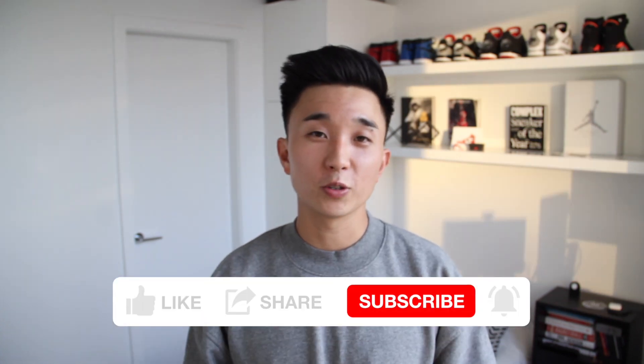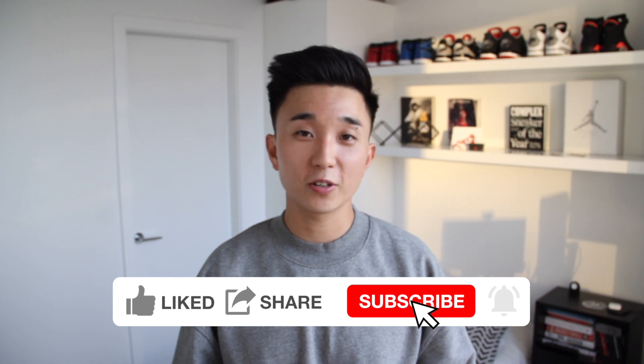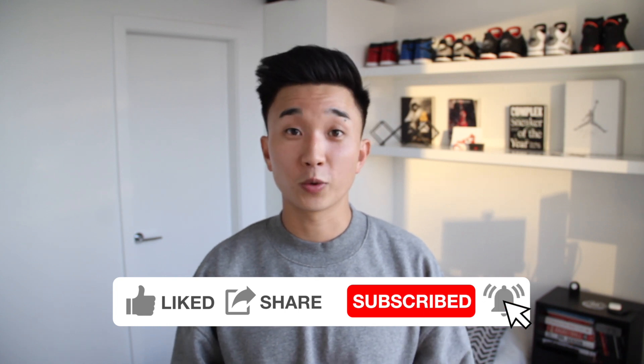Hey everyone, welcome back to my channel, Jayden Fitts. So this is another video of the how-to series where I'll pick one sneaker and show you how I styled it and some outfit ideas, to show you if you actually want it or not. This is also for those who are new into the sneaker game or wanting to get into sneakers and want to see what kind of outfits work with sneakers.